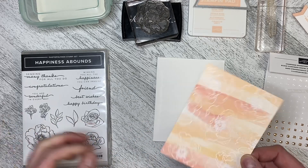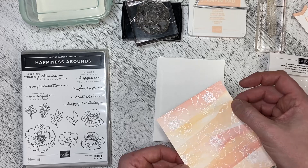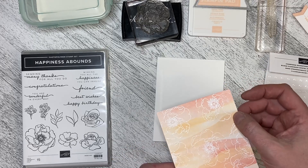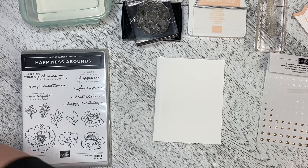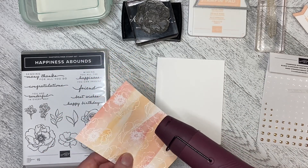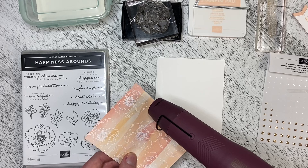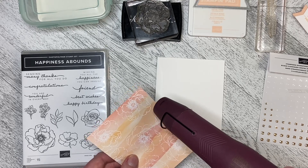It looks like I haven't quite got all of this corner embossed, so I'm just going to check if there are any areas that need a little touch-up — and yes, it's just that one corner. I'm going to take my heat embossing tool — it's going to get loud, I apologize — and heat this up until it turns white instead of a matte color.